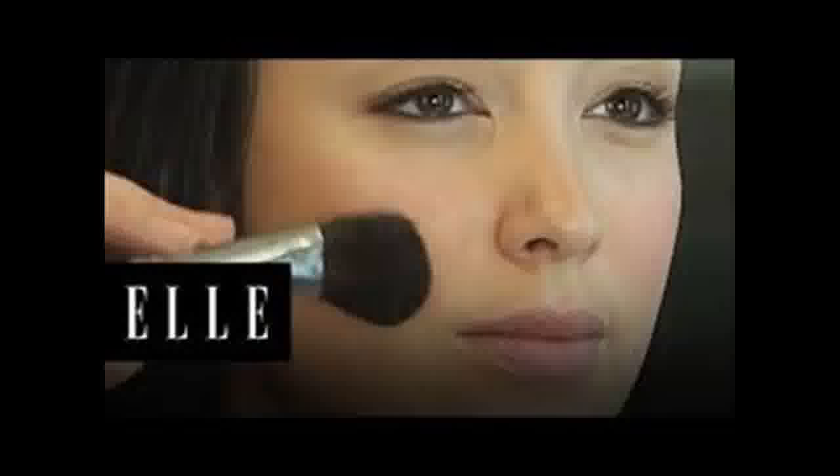Invest in a medium coverage foundation two shades darker than your natural skin tone. Also select a foundation one shade lighter than your skin tone.